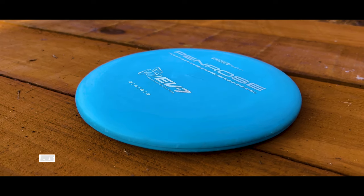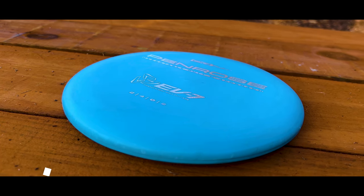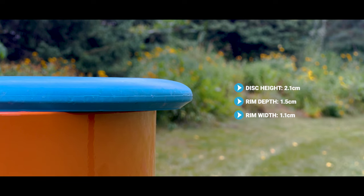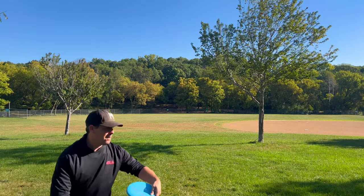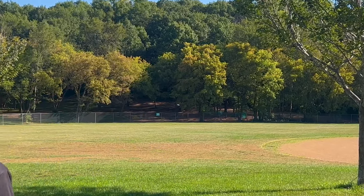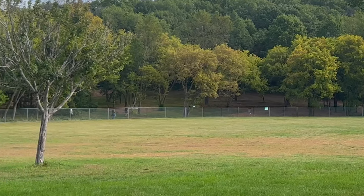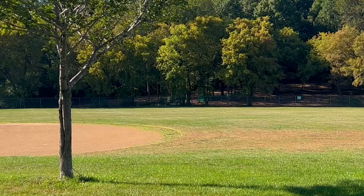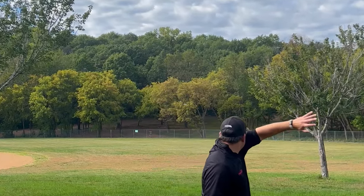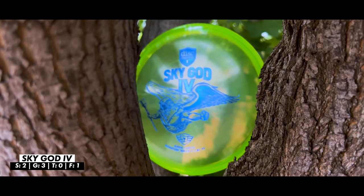Now transitioning to the semi-overstable putters — these fly more overstable in calm conditions but in windy conditions fly like those straight putters. First up is the Penrose from EV-7. As a throwing putter I really like this — it's a great semi-overstable putter with a really nice strong finish. In calm conditions it's going to hold that hyzer without flipping up to flat, and when wind picks up it'll ride very straight for most of its flight with just a slight finish at the end.